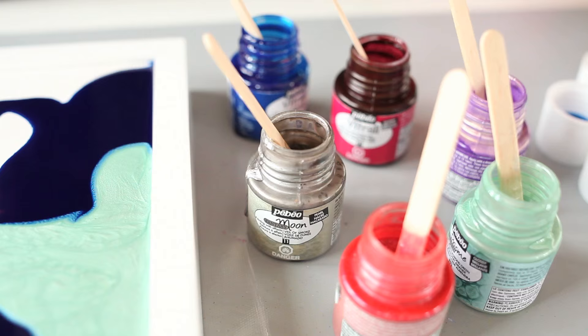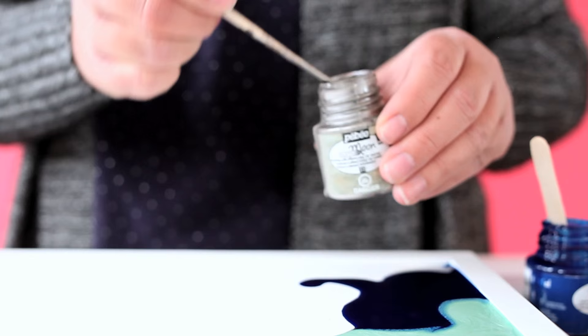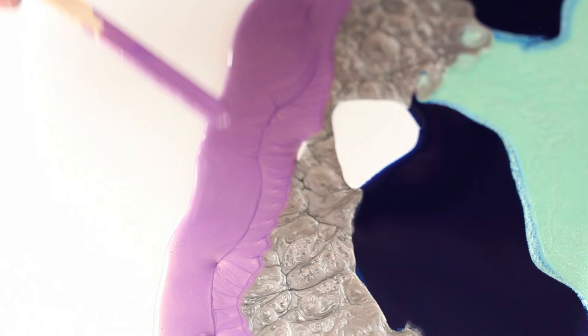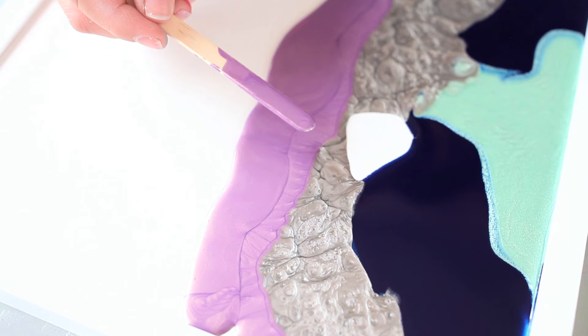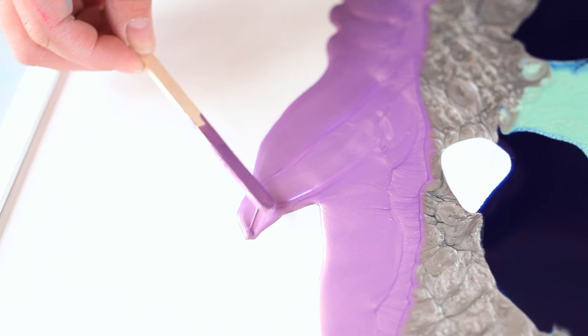Next we're going to take some of the Moon texture and pour it right next to what we already have laid down, and you'll see the interaction with the two paints here. You can also take your craft stick and if you want to move anything around, we can move that, fill that in, spread this across, and it'll fill in and flatten as it moves.